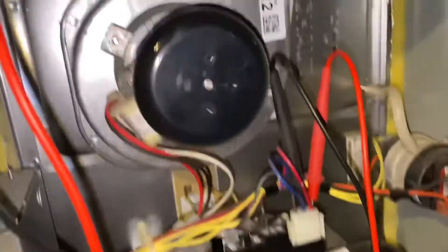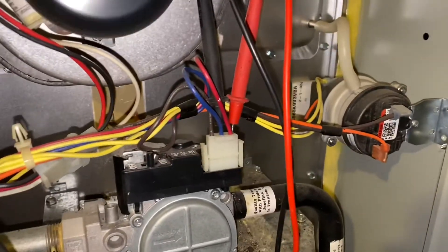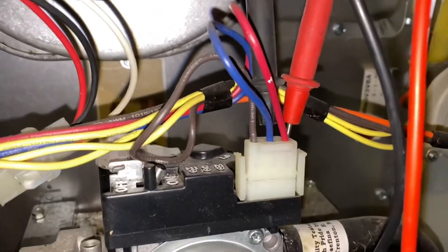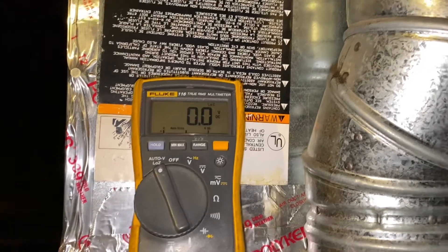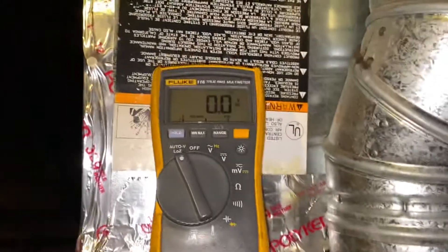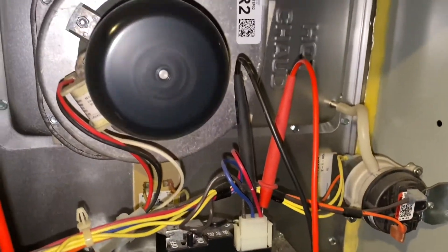We're going to take a look at this. I'm going to test the gas valve first — that'll let us know if it's the control board or the valve. You can see the igniter's coming on. Got my leads on low stage. We're checking if we're getting power: if we're getting power, it's a bad valve; if we're not getting power, it's a bad board. We are getting power and gas is on, so it's got to be the gas valve.